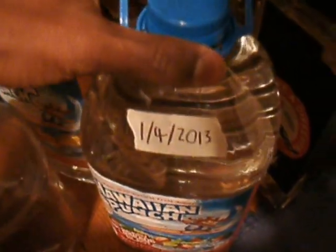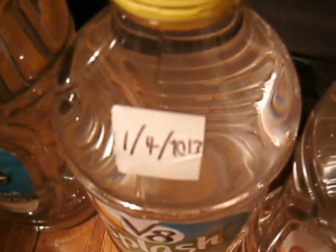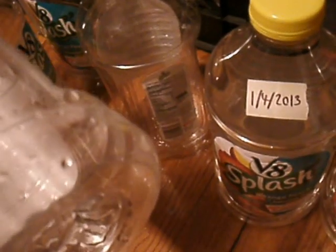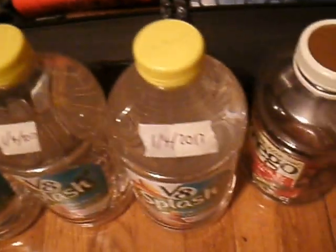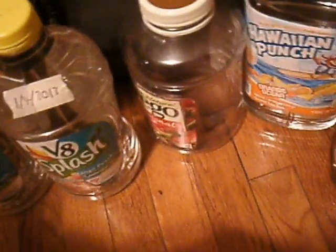One thing I do when I store water is date it, so that I know how long it's been there. This one is two days before this one, and I filled this one out on the 4th of January. I got some empty containers that I'm going to fill up with water soon. If you can't get the blue containers, these seem to work really well — they're pretty thick. Tropicana Orange Juice and Simply Orange juice containers are also good options. If you just need to store water and you don't have five-gallon tanks yet, I'm going to utilize what I have right now, and these work really well.